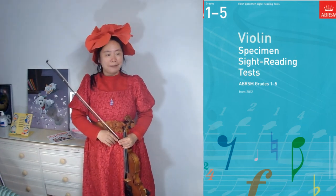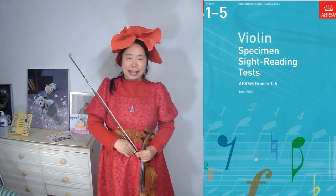Hi, this is Aria. Today we are going to play grade 5 sight reading number 1 from Syllabus 2012.